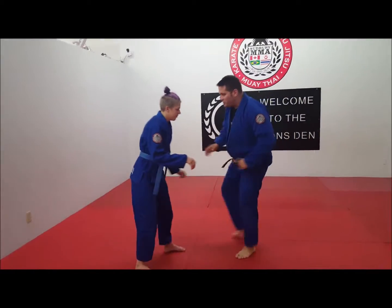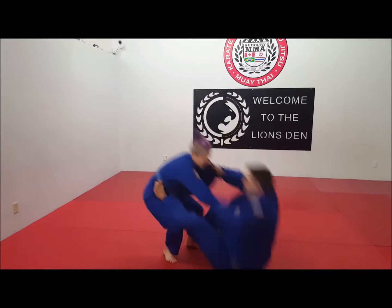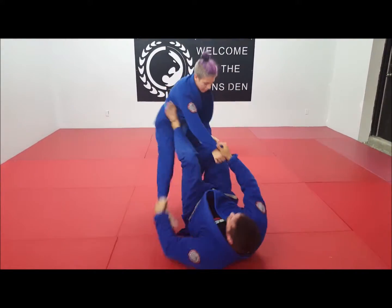So from this position here, me and Piper lock up. I decide to pull her down into my guard, or I decide to pull guard myself. I'm in here. From this position, she stands up. I switch grips and I go directly into my tripod sweep.